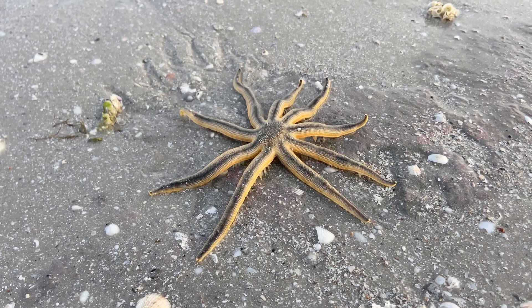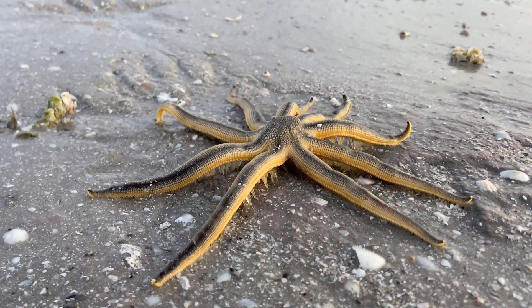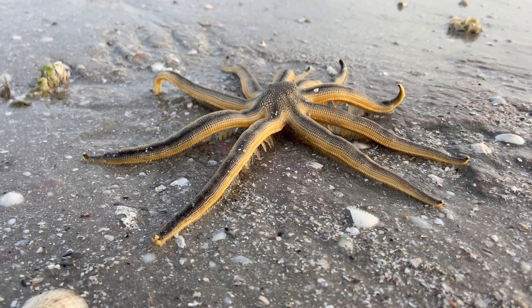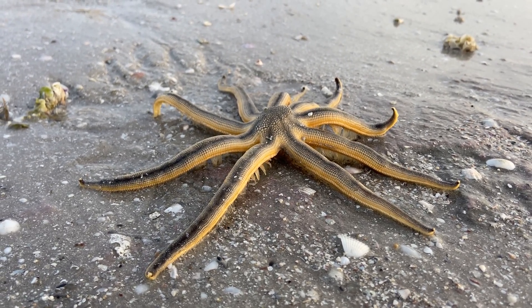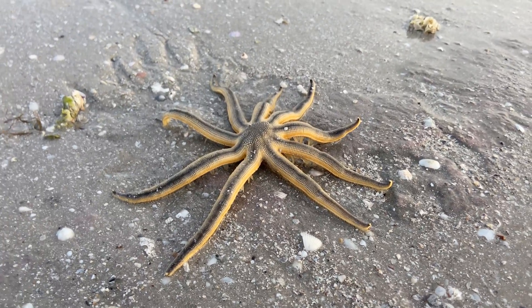Sea stars belong to a group of animals whose name means spiny skin and includes sea urchins, feather stars, sand dollars, and sea cucumbers. The Nine-Armed Sea Star can grow to a diameter of about 12 to 16 inches, so they can get pretty big.